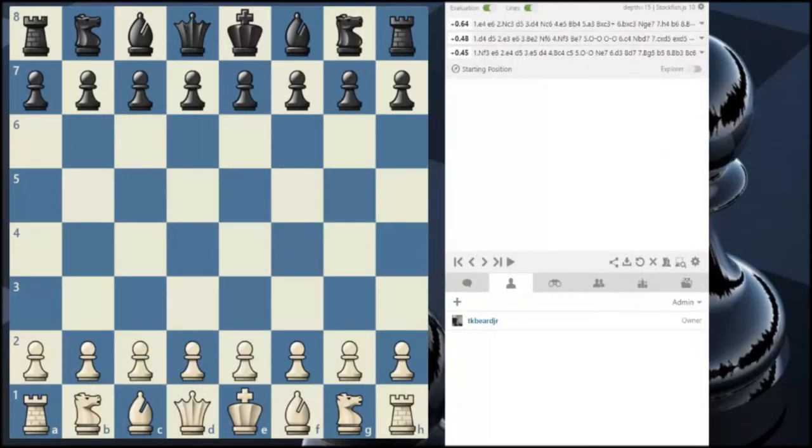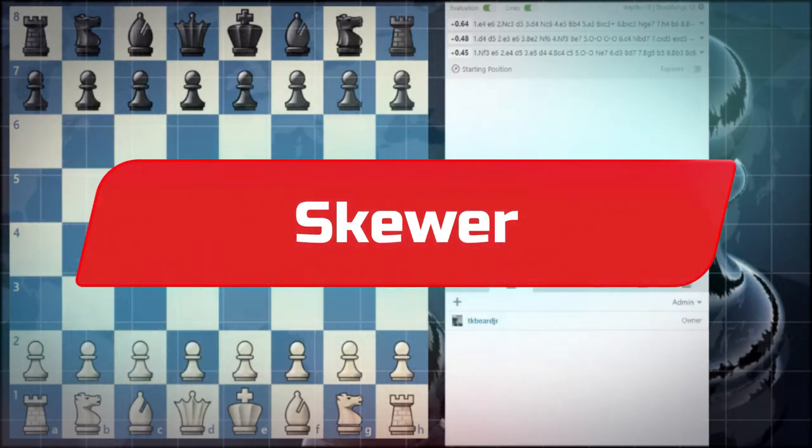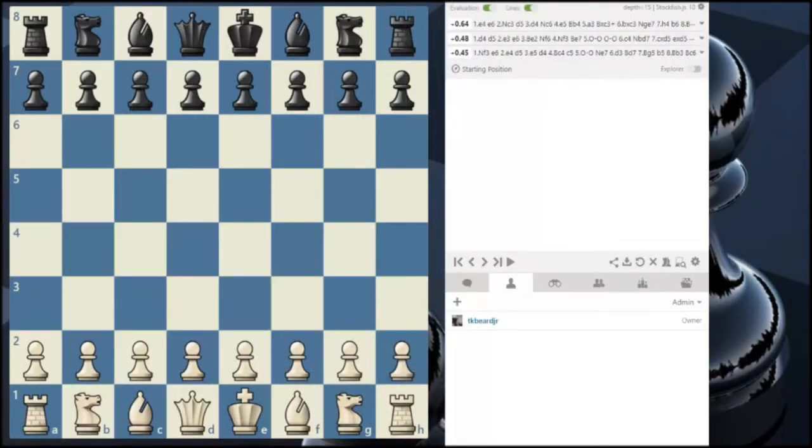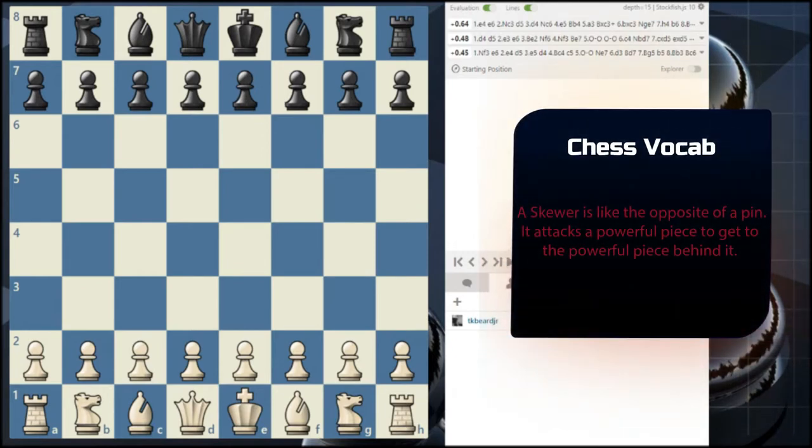There's the pin and then there's the skewer. The skewer is the opposite of a pin. Whereas with a pin you are attacking or holding in place a piece because it has a more powerful piece behind it, a skewer involves attacking a powerful piece to get at an equally powerful or more powerful piece behind it.